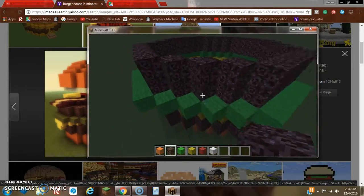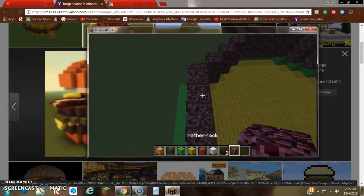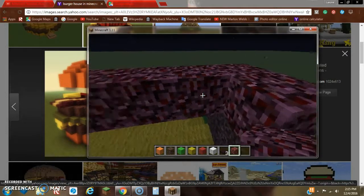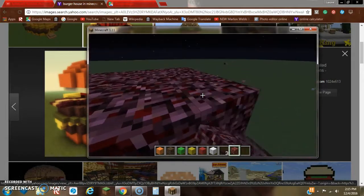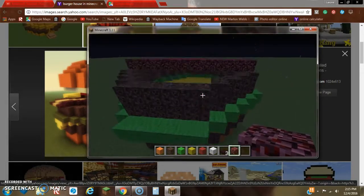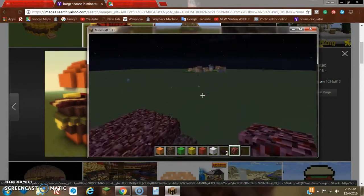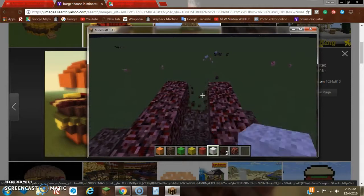Once you've got that taken care of, we're also going to be needing some netherrack — you can use netherrack slabs. We want to add three rows of netherrack going horizontal across the burger. This will represent a strip of bacon, which every single man loves. We just want to hang it out by one row.